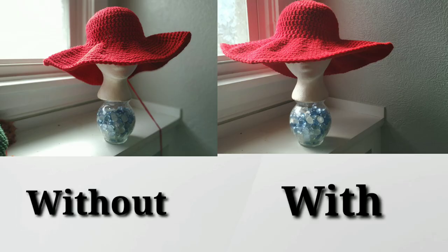Here's what it looks like without the wire in the brim, and here's what it looks like with the wire in the brim. Using two strands of worsted weight yarn together keeps the brim sturdy enough to stand on its own, but the wire gives it that extra flexibility.